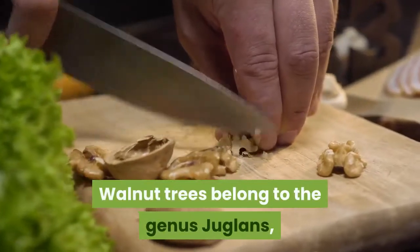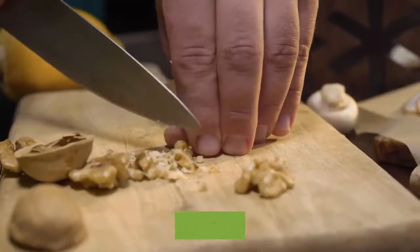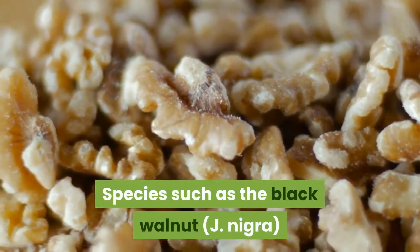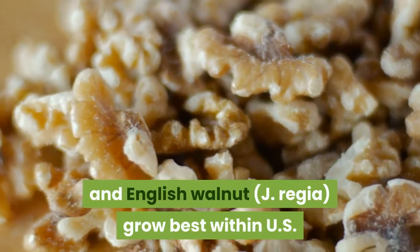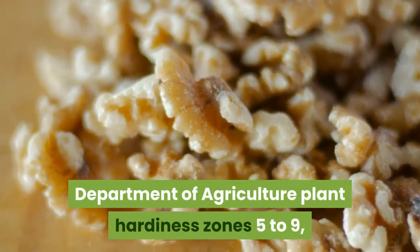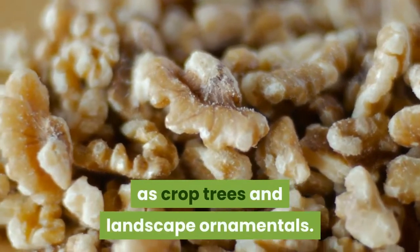Walnut trees belong to the genus Juglans, which includes approximately 20 species grown for their edible nuts and attractive foliage. Species such as the black walnut, J. nigra, and English walnut, J. regia, grow best within U.S. Department of Agriculture plant hardiness zones 5 to 9, where they are widely cultivated as crop trees and landscape ornamentals.